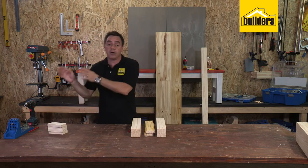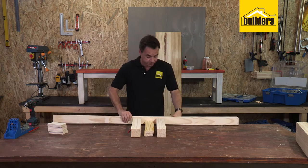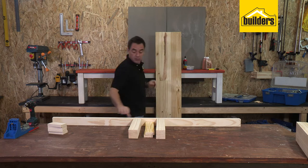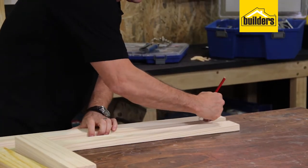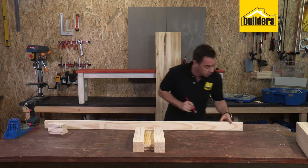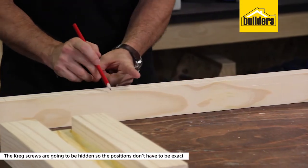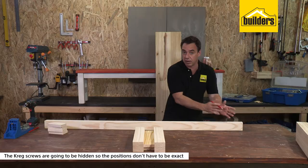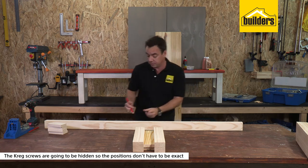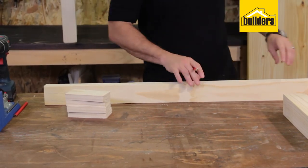Whilst we're using our Kreg jig we might as well also mark out positions on our apron. Our apron is going into the side of the leg, so we will need two Kreg screws on either end. I've got evenly spaced Kreg screws - they are going to be hidden, so it doesn't matter if you don't have exact positioning; as long as you have roughly even spacing you'll be okay.